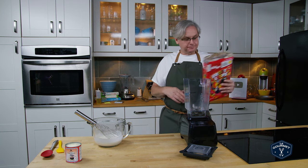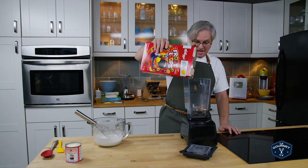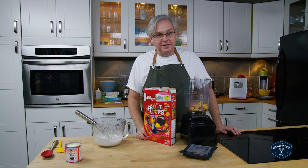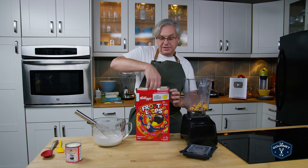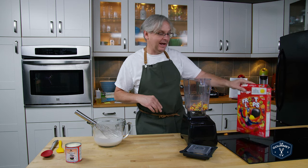Now I'm going to use Froot Loops, because Froot Loops is something I was never allowed to have as a child, and I really like the flavor. If I could have gotten Apple Jacks I would be using Apple Jacks, but you can't buy them here in Canada anymore — they're gone from the marketplace. Maybe you can still get them in the States. Let me know in the comments if you can still get Apple Jacks.